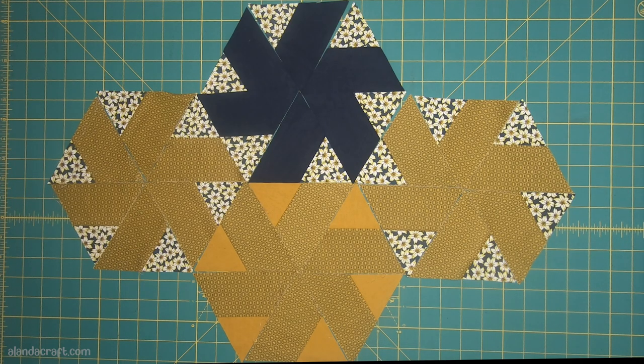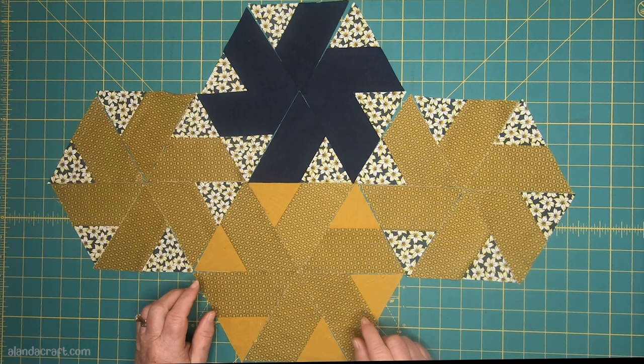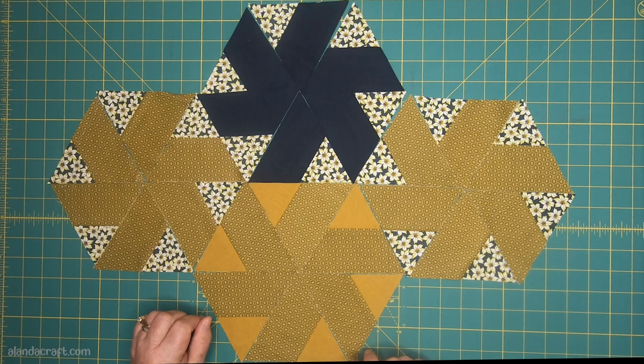Hi, I'm Wanda from Alanda Craft. We've had a lot of requests on how to put together these hexagon pinwheels. We did a video on how to make and create them — there'll be a link to that in the description below — but I'm going to show you how I put them together.